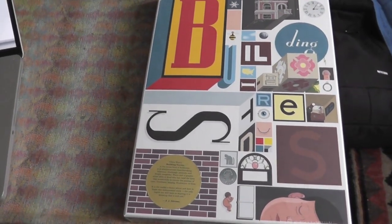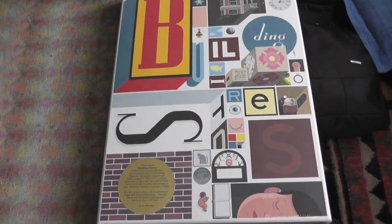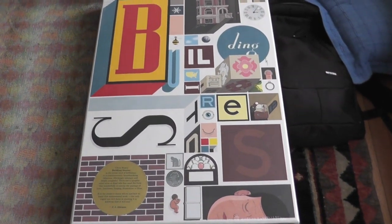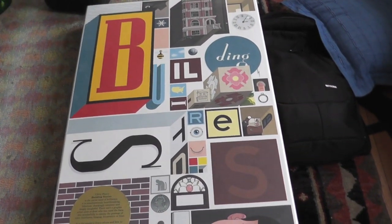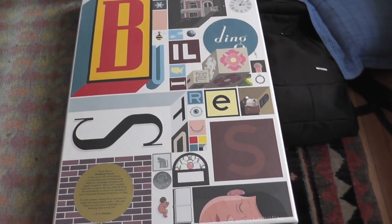So I was at Indie Comics Convention, SPX, in the Washington DC, Maryland area, and I picked up an advanced copy of Building Stories by Chris Ware there. I thought I would do a quick unboxing video just to show you everything that's inside. I hope you enjoy.